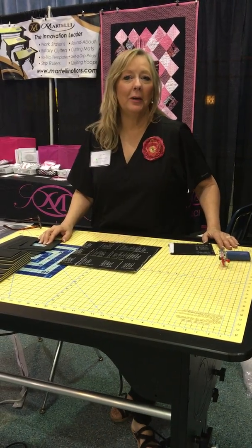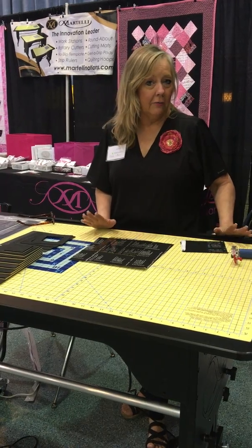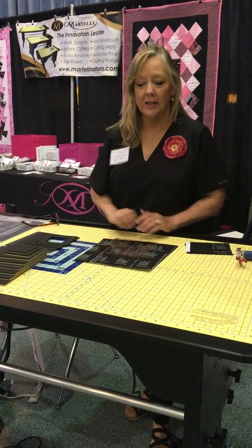Hey, it's Linda. I'm here in Fort Lauderdale and I want to show you our squares. I had a video that I had online, can't find it, so I want to do another video that's going to show our squares and fussy cutting.